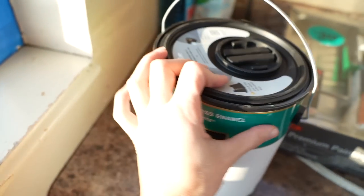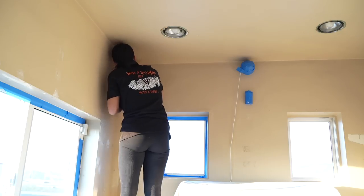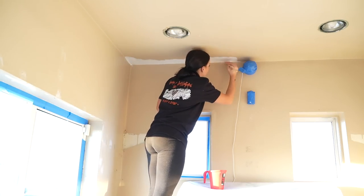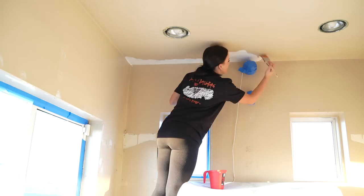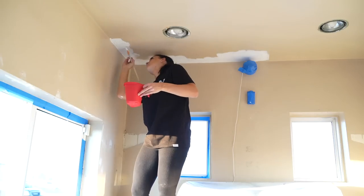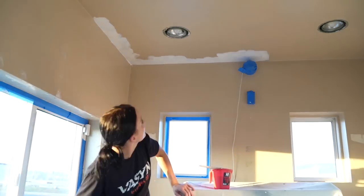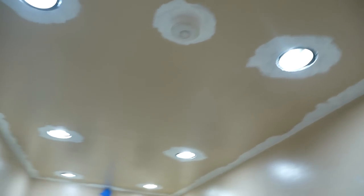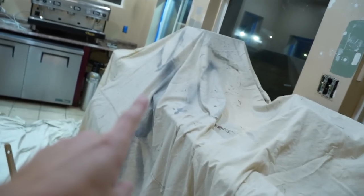I also went to Home Depot and got paint for the ceilings, so I'm gonna try to get to painting the ceiling today — we're just gonna do white on the ceiling. About an hour and a half later, I ended up getting the edging done on the whole ceiling. It took a little bit longer than I expected just because I had to climb over all this stuff. Now I'm gonna take the big roller and roll it all out. I'm hoping I won't have to do a second coat, but here goes nothing — we're gonna get the ceiling done tonight.